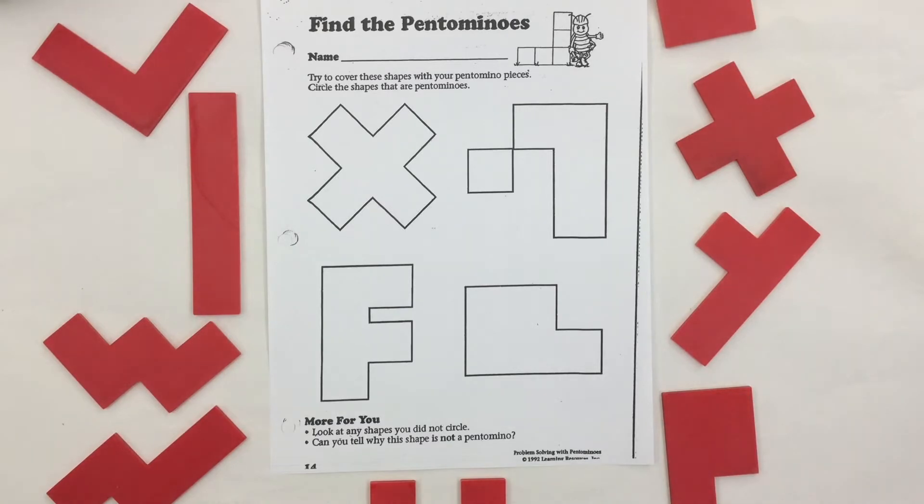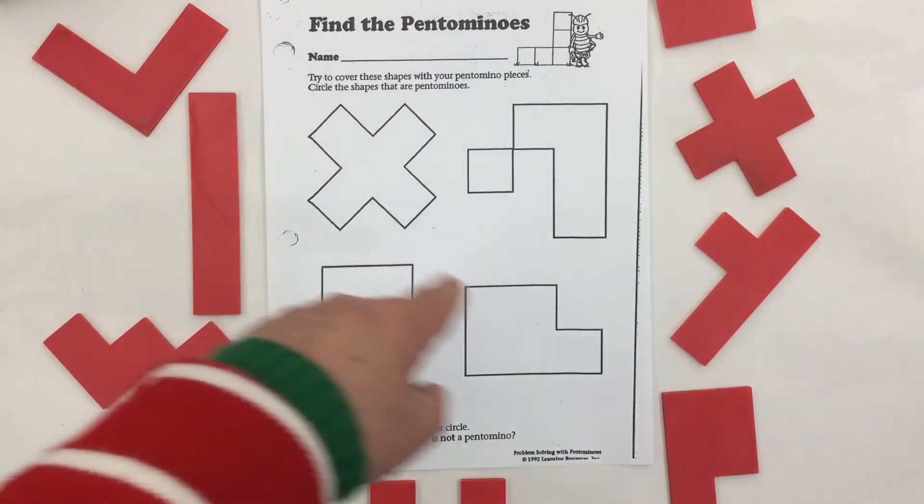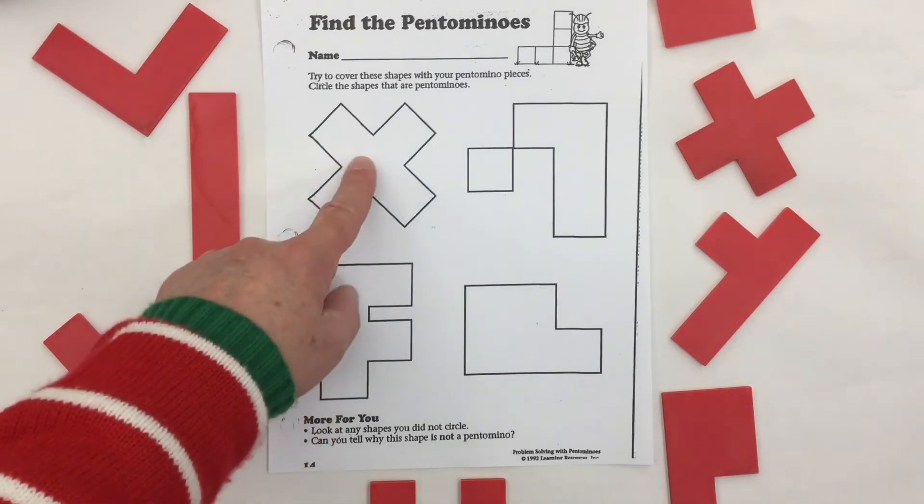In this pentomino activity sheet called 'Find the Pentominoes,' it says: try to cover these shapes with your pentomino pieces. Not all of them are pentominoes — circle the shapes that are pentominoes. So let's take a look.